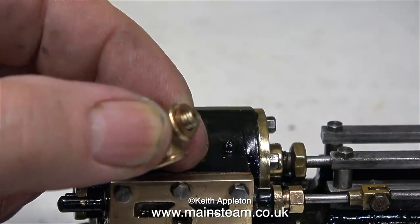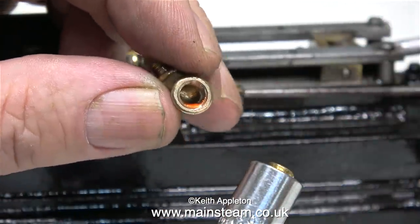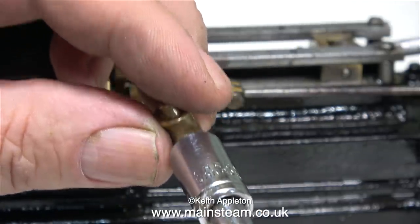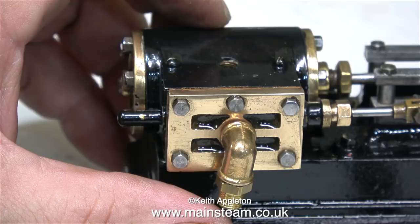Sometimes you can be lucky and when you make a fitting like this it aligns perfectly on the steam chest. This one didn't, so I used a copper shim washer. In the other end of the elbow I'm going to fit a commercial union. Some Loctite 542 will take care of any potential leaks. Here's the union screwed fully home and I'm sure you will agree it looks okay.